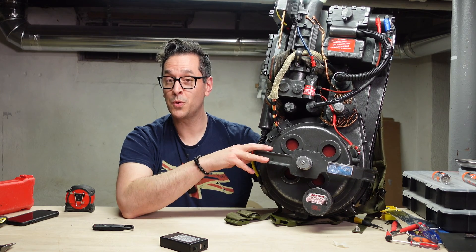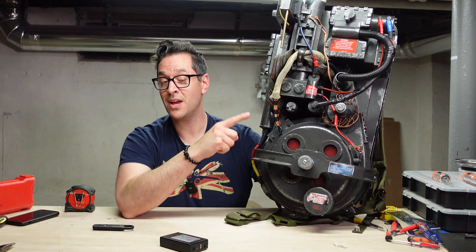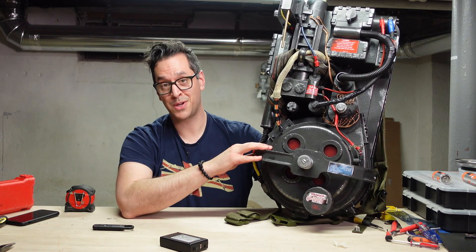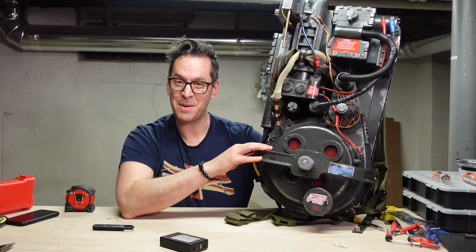If you thought this modification was cool, check out this video over here to see the other mods I have done to the HasLab Spangler's Proton Pack. Thank you so much for watching and we'll see you next time.